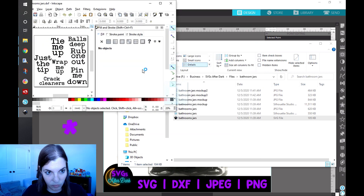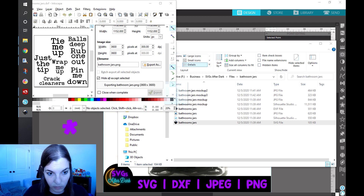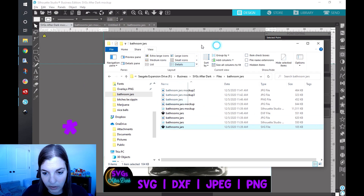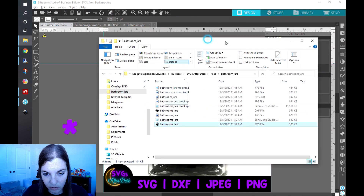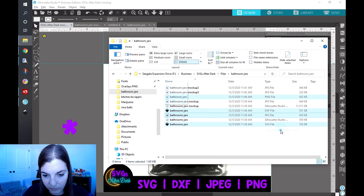Then I export it as a PNG from Inkscape. Now I can close this out, and you can see those files have dropped into the folder. I'm going to select the PNG, DXF, JPEG, and SVG, right-click on those, and send them to a compressed zip folder.